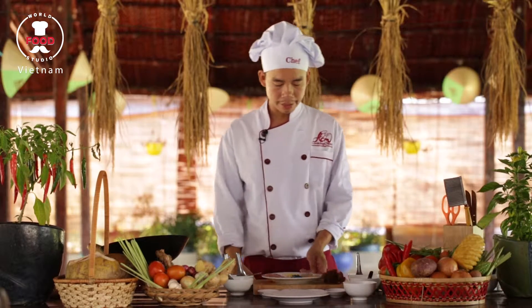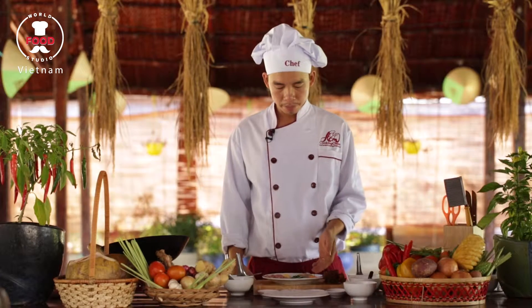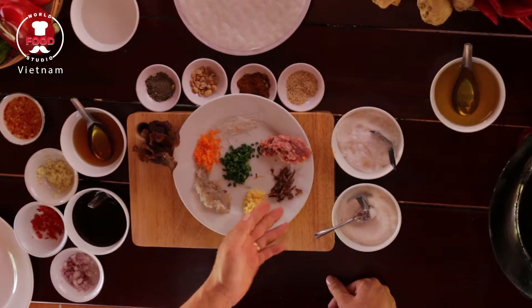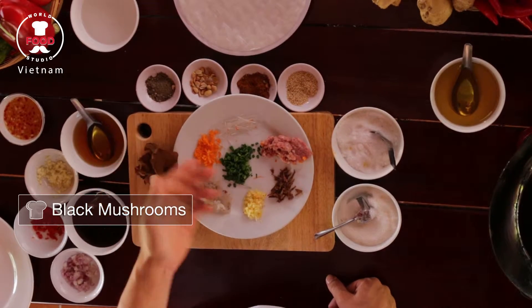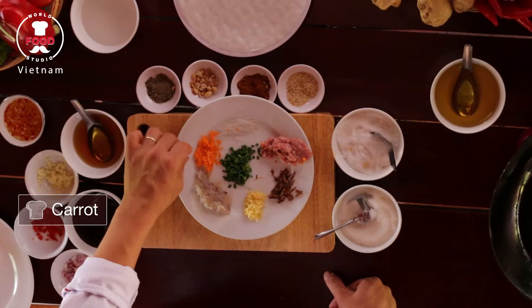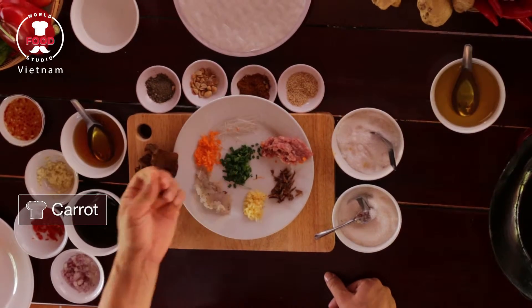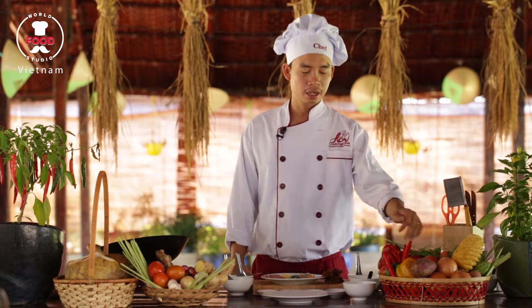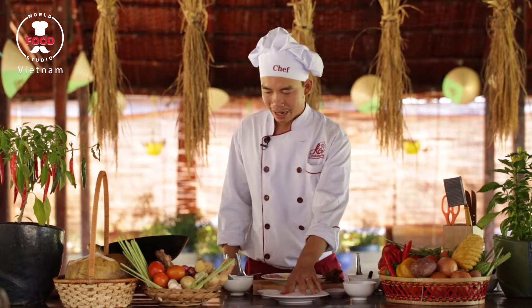To prepare for the famous spring roll in Vietnam, we have some chopped prawn, some chopped sweet potato, chopped golden ear mushroom, chopped pork, some chopped glass noodles, chopped carrots, chopped spring onion. We also have some taro, garlic, chili, and Vietnamese rice paper.